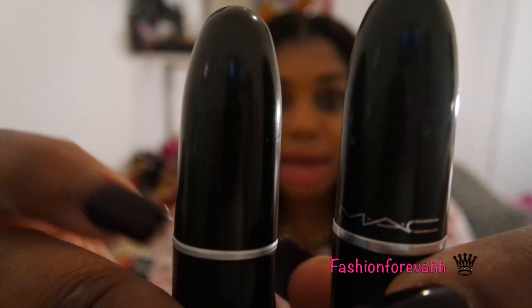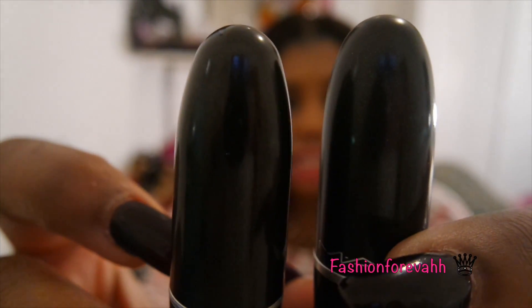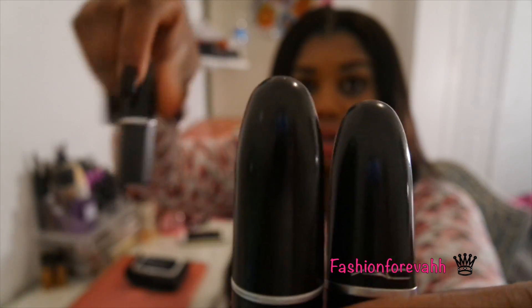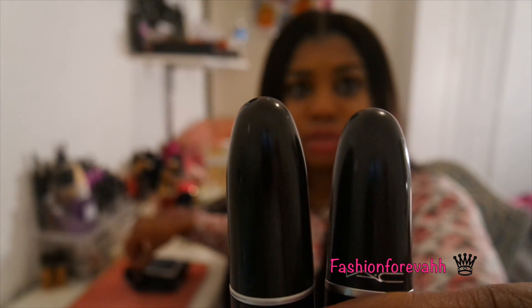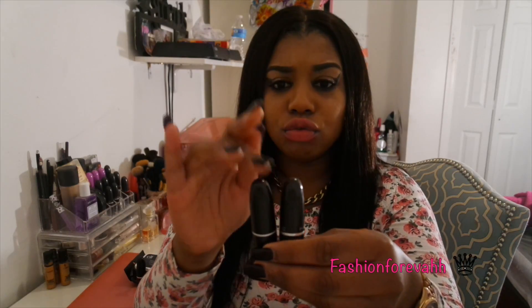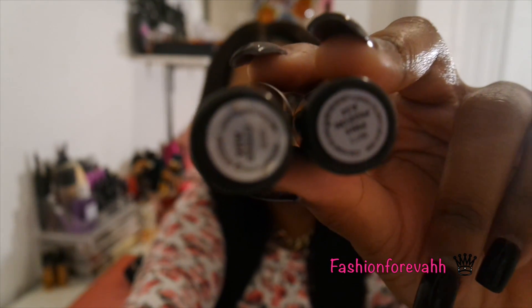Then there's the MAC symbol — the real one still has it, but on the fake one it faded. I'm not going to lie, some MAC lipsticks do fade, but this one faded within two weeks. The other fake one faded too. Also, the lettering didn't match up, and one is like oval-shaped while this one is pointy.